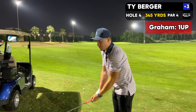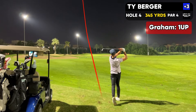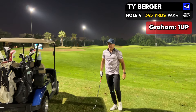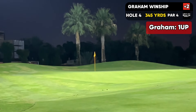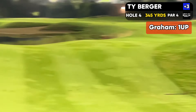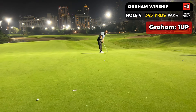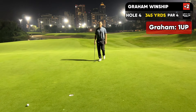146 yards, just a smooth 9-iron for me. Get one on the green, 2-putt, and it should be good enough on this hole. Get over that one. That wasn't great. Oh, it stayed too. No way. Are you kidding me? Damn it! Yikes.